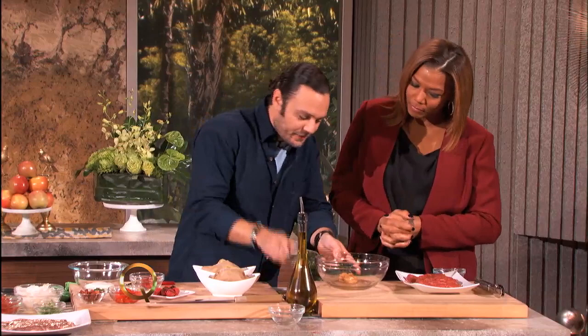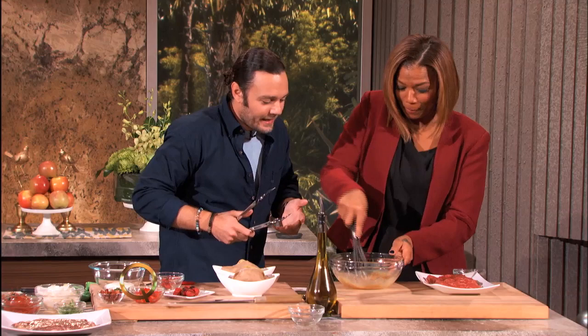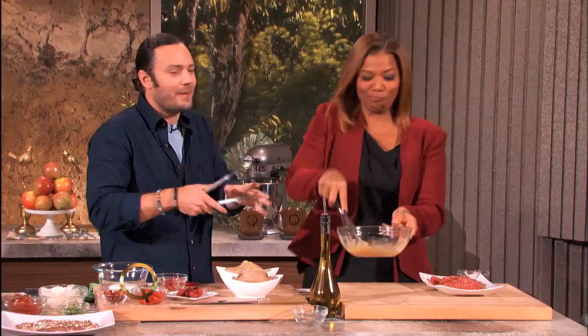I'm gonna have you whisk this together — we'll make it into a little bit of a paste. Just like that, super simple. Make it a paste, get it pasty.